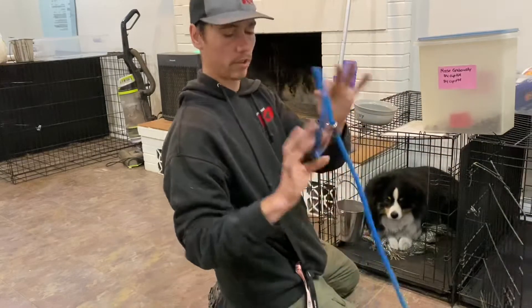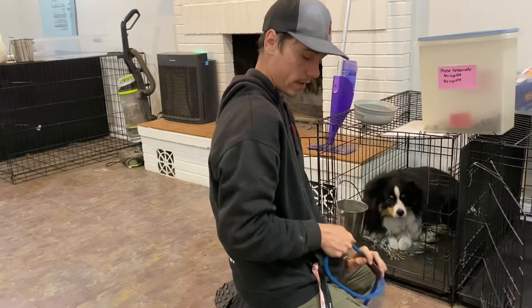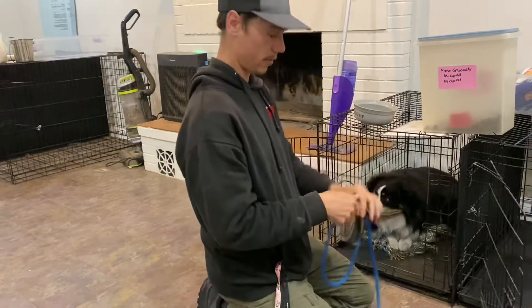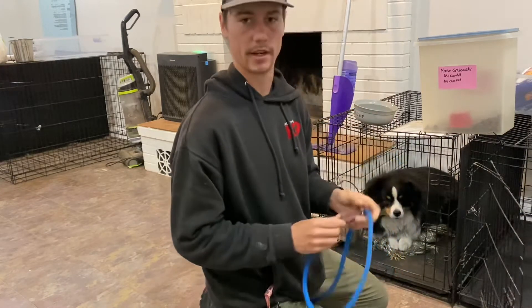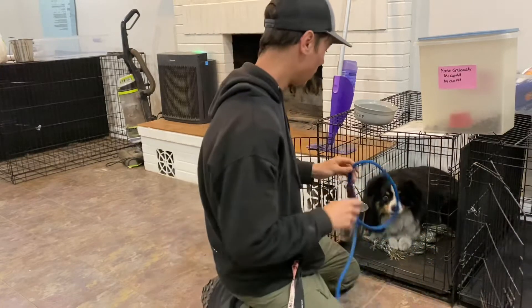We're also going to put a slip leash on him. He's pretty good off-leash and has good off-leash reliability with his commands, but for the first week at home I'd recommend using a slip leash — like we do with most of our clients — so you can still add some physical control alongside the e-collar, guiding him into position or correcting him when needed.